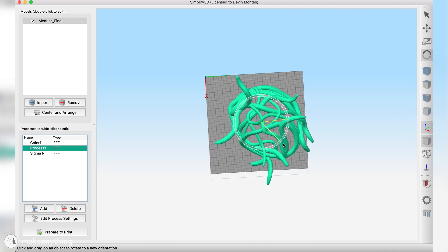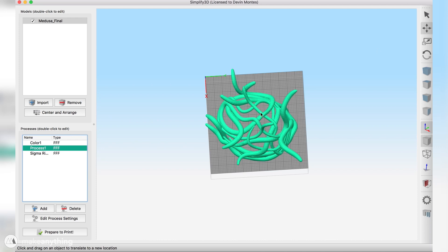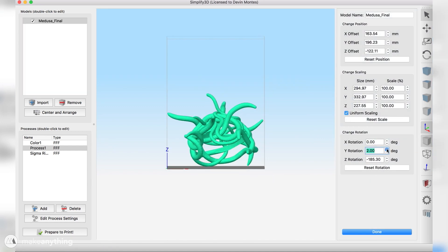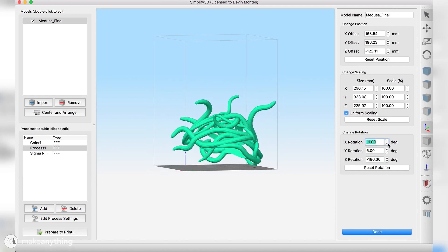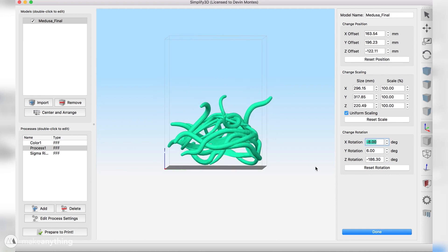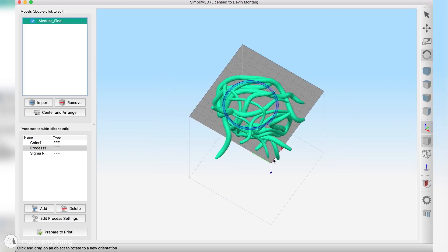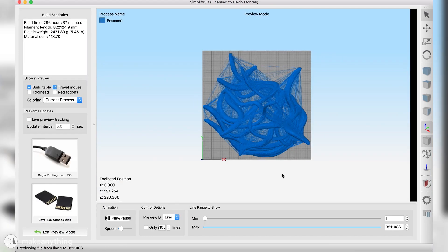I honestly wasn't thinking about the size when sculpting, so it's a total stroke of luck that this thing just barely fits on the build plate — kind of extraordinary. I also adjust the orientation to minimize support material. Normally I try to avoid supports altogether, but with a complex model like this it was pretty unavoidable. When I first sliced it, the estimated build time was nearly 300 hours.